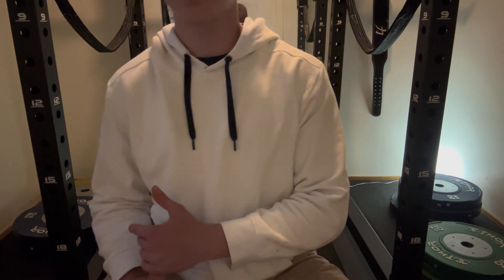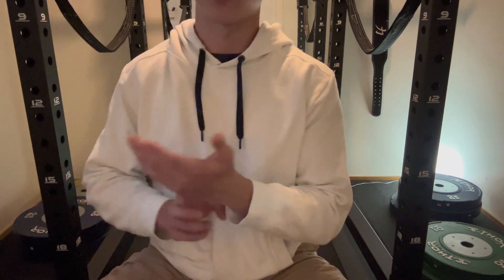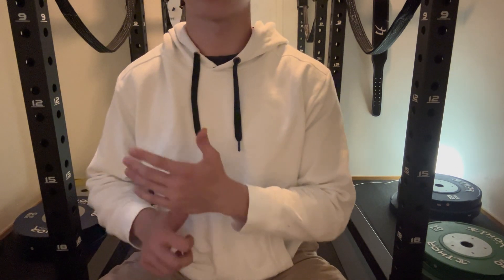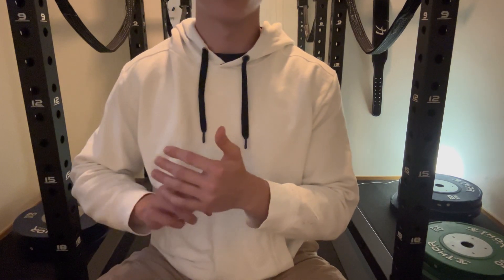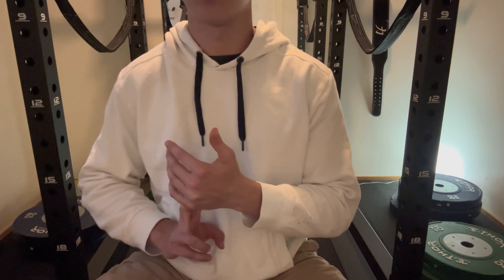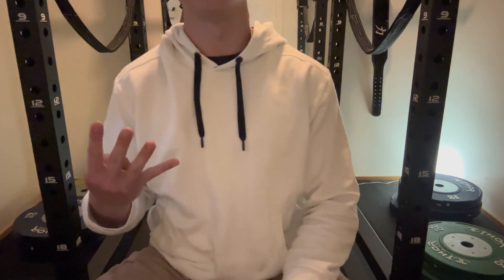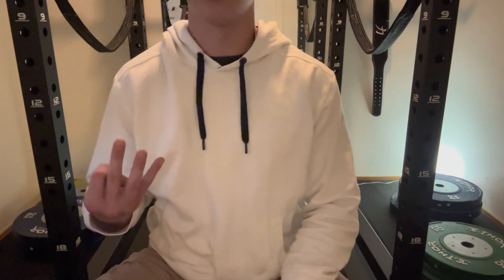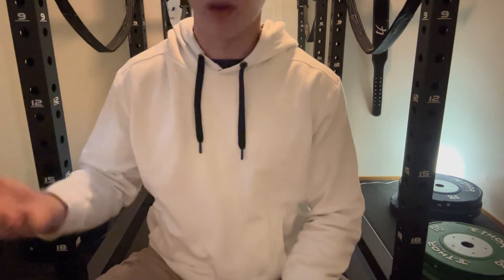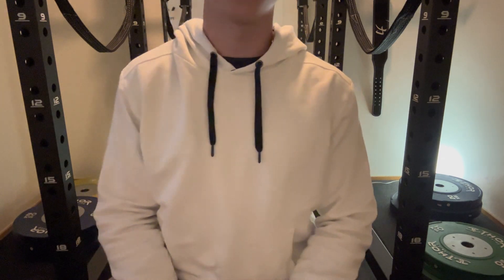So to summarize: hammer curls, three sets of 6 to 12. Chin-ups every other week, three sets of 6 to 12. Spider curls, three sets of 8 to 12. And rope curls, three sets of 6 to 10. That's four movements — minus the chin-ups, three isolation movements for biceps and brachialis. Same amount of exercises as triceps, and yeah, that's how I like it.